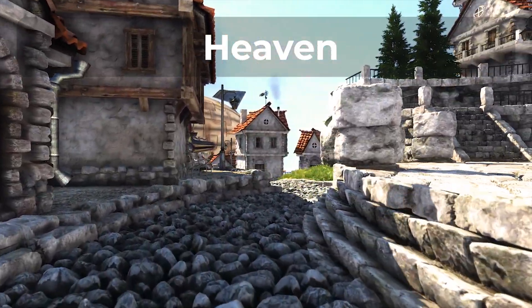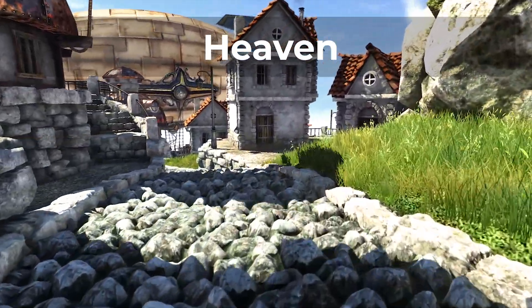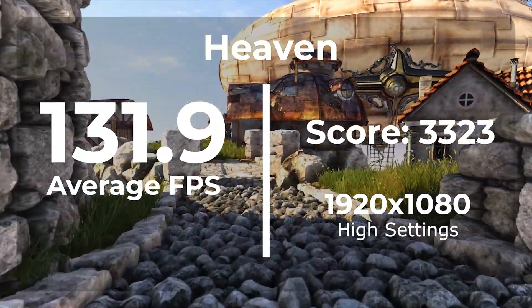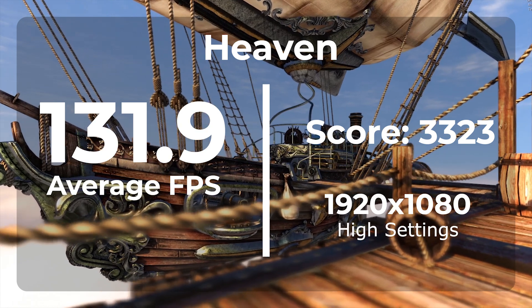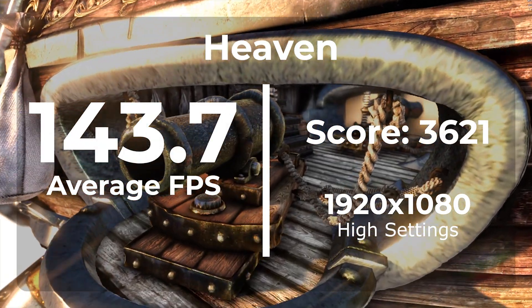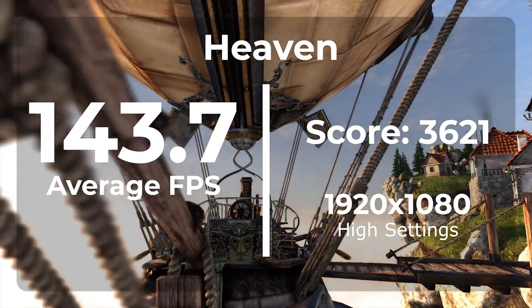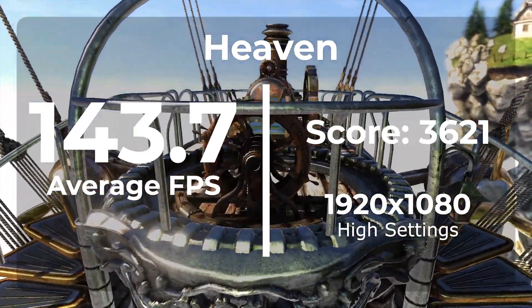Now we need to find out if this overclock actually helped. The first benchmark is Heaven — the only synthetic benchmark we're using today. Without an overclock we averaged 131.9 FPS, giving us a score of 3324. Once overclocked, we reached an average of 143.7 FPS — that's an 8.6% improvement over stock. So far a pretty good start.